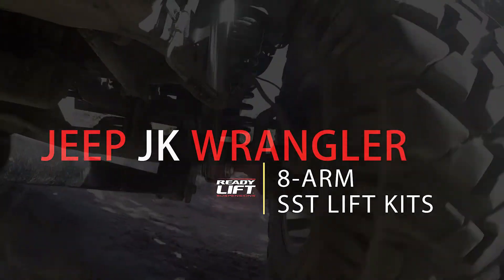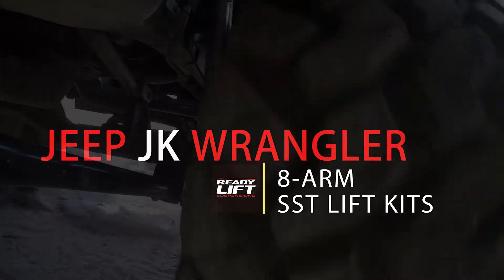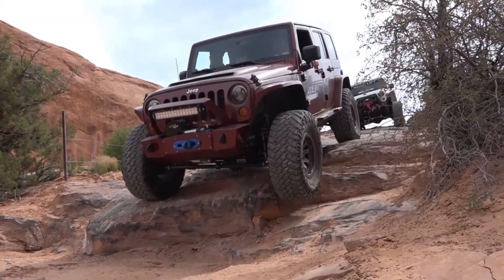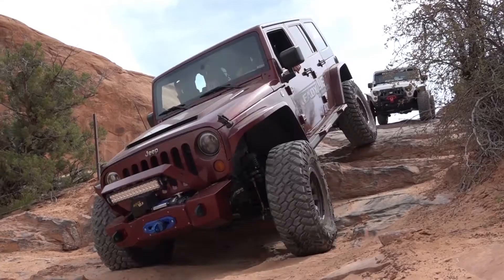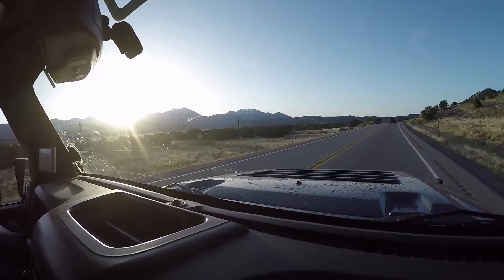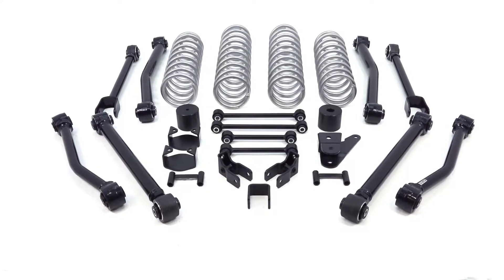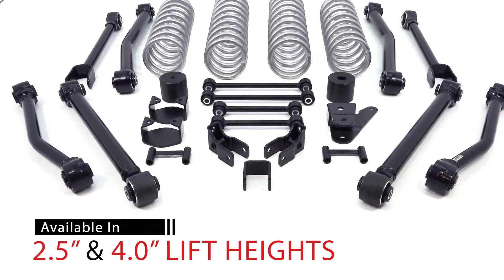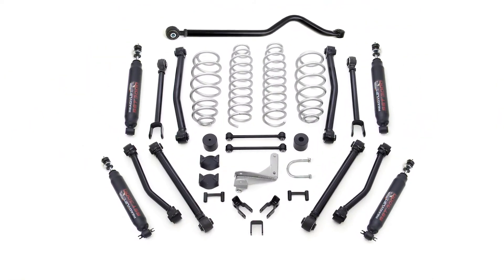ReadyLift offers a new line of SST lift kits for the Jeep JK Wrangler. These exciting new suspension systems are engineered around providing optimum off-road and trail performance coupled with smooth factory quality ride and comfort on the highway. Our new 8-arm SST kits are available in 2.5 and 4-inch lift configurations and are available with and without SST 3000 shocks.